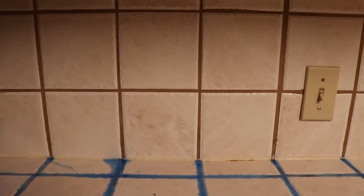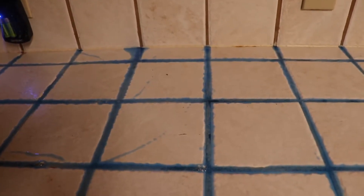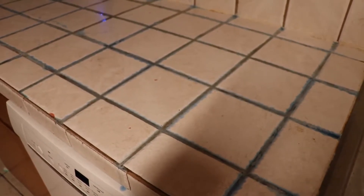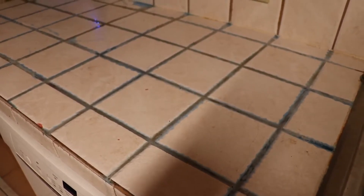We'll do a before and after on this corner over here and compare it to how it looks now. We of course gotta let it dry too. Alright, 15 minutes — a little over 15 minutes — have passed. I'm gonna scrub it down and then we'll see what it looks like right when it's done.